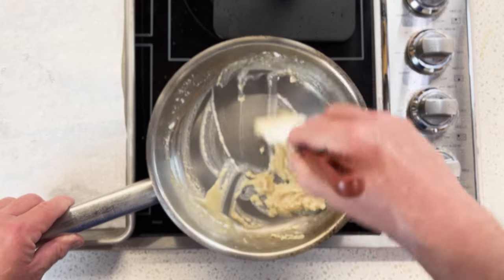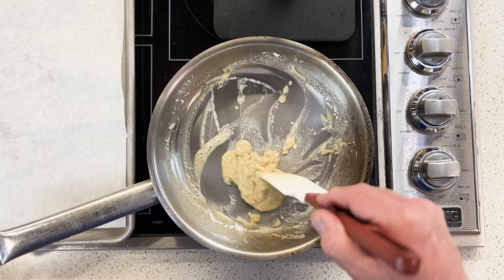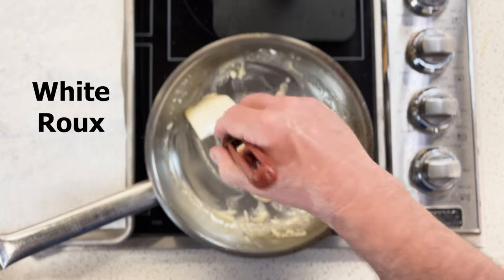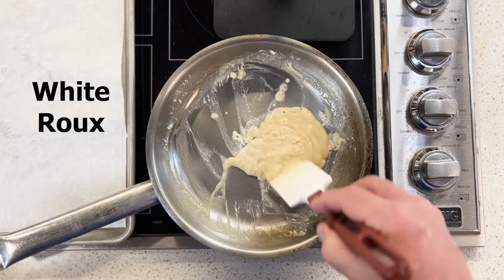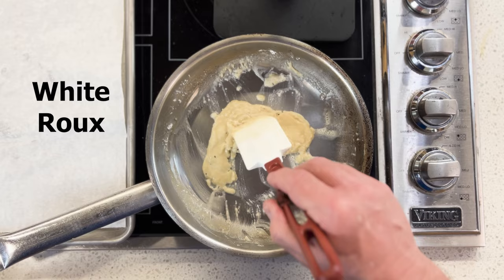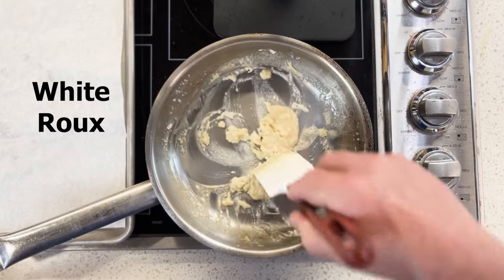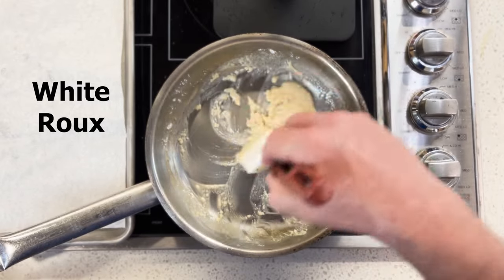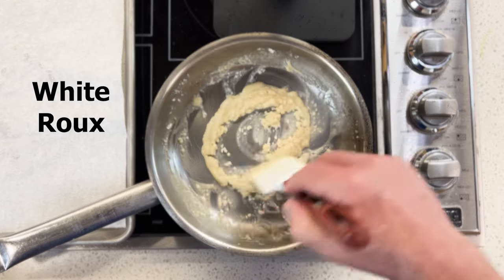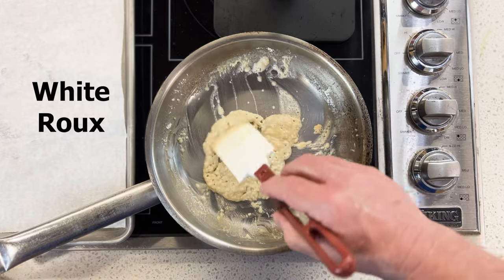Somewhere along the way we're going to get to a peanut butter color. Right now it's harder to differentiate the color when using butter because the yellow will color it. If this were a neutral oil, this would be a white roux right now — not even blonde, it would be white. You'd cook it for a couple of minutes to cook the raw flour out and set it aside. That's what the French use for a bechamel — they want no color on their roux, they want it completely white. With a neutral oil you'll get a very white roux.